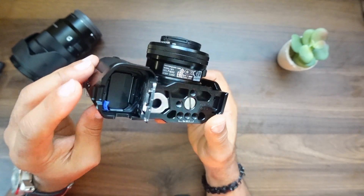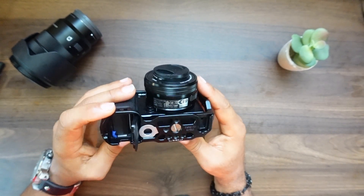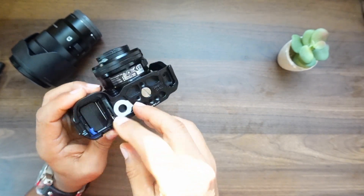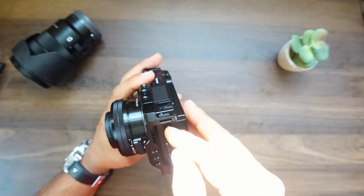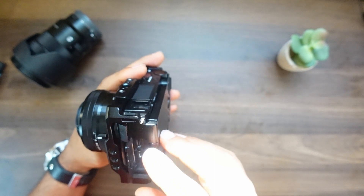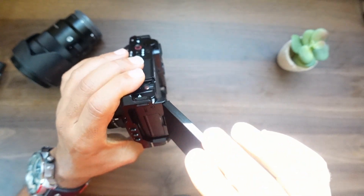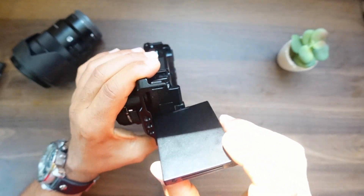Overall this full cage — if you want to open this, no problem — you still have easy access to your battery and SD card compartment. Slide that back in, no problem. As far as your ports on the side, no problem at all accessing your different ports: headphone jack, USB Type-C, and your microphone jack. You still have easy access to all of your ports.